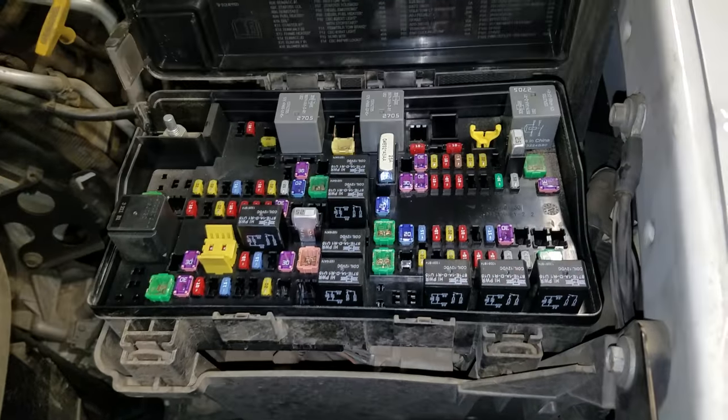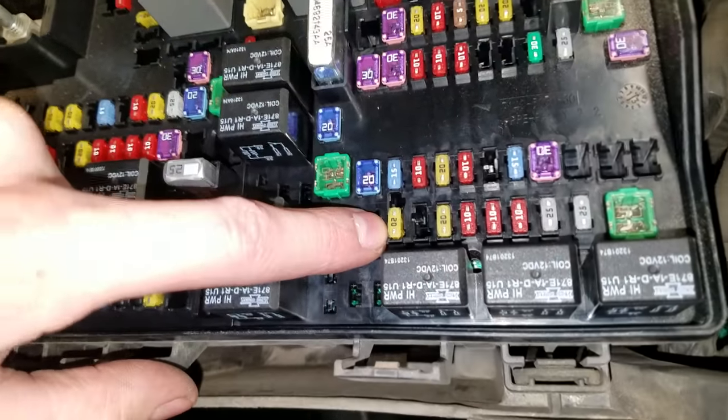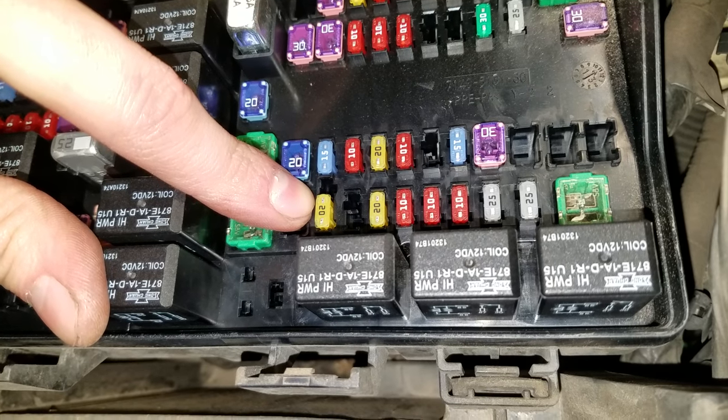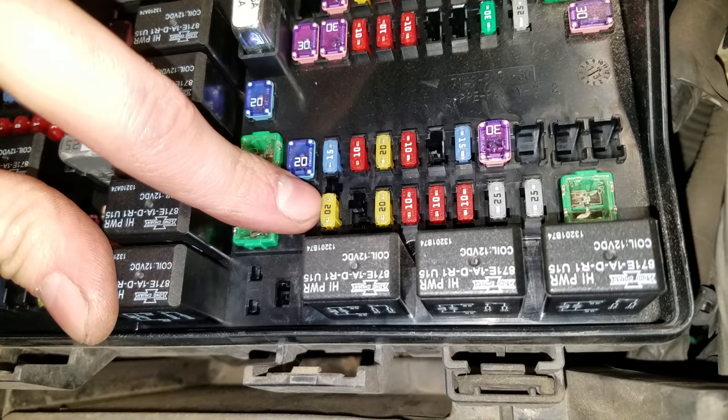Pop open this fuse box here. This one is going to be the first 20-amp fuse you're going to want to check, and that one right there is for the rear — I believe this is for the rear power outlet.